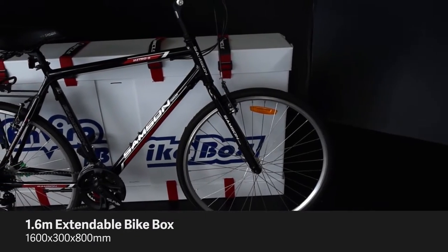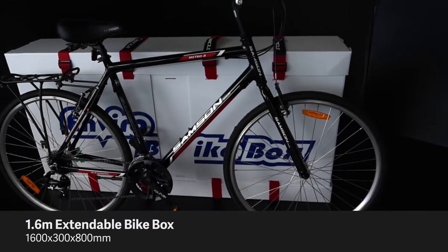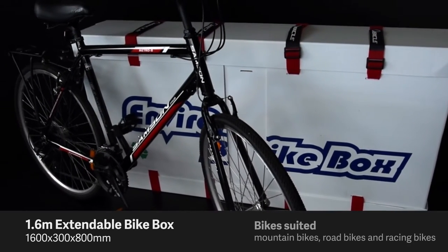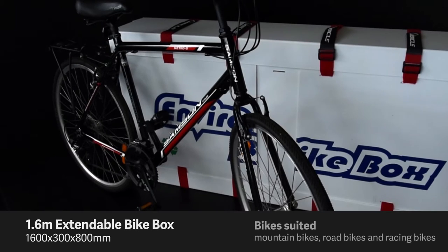This is the next size up, 1.6m long. You'll notice that the base is bigger and one side has been pulled further out. The 1.6m box is best suited for mountain bikes, road bikes, and racing bikes. The 4 straps are best placed through these slots for this size to secure the panels.